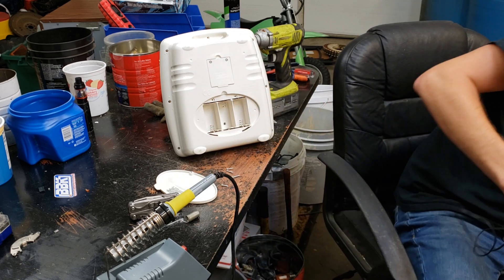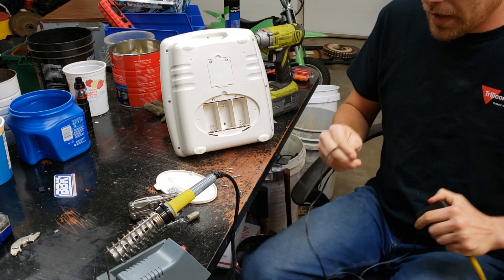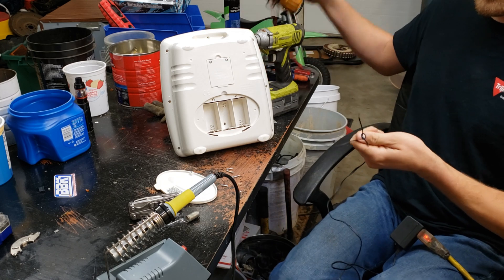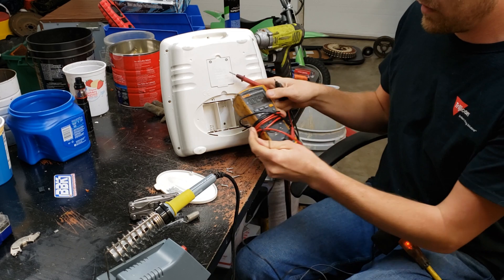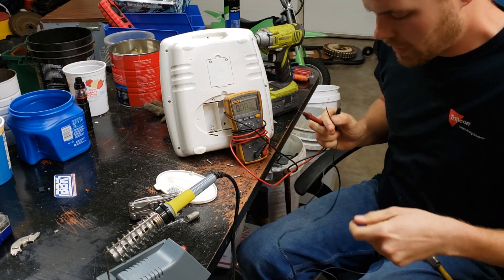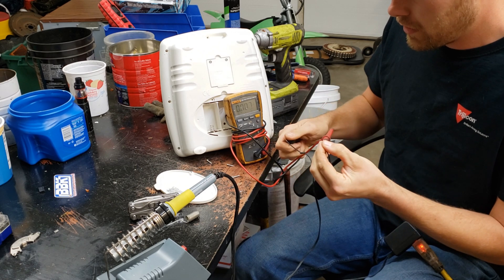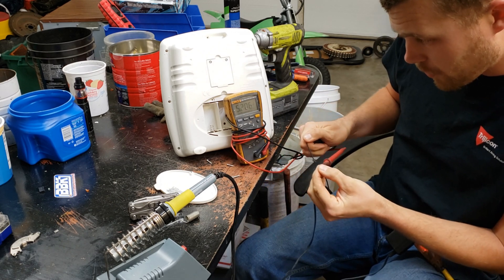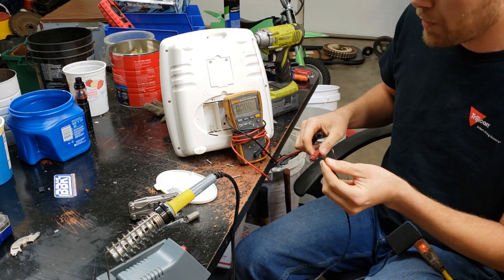We'll go ahead and plug it into an extension cord right now and just double-check that it's not putting out any crazy numbers. Positive over here and negative — we've got 5.2 volts. That's good, that's within the range for this toy since it's just powering a light bulb.